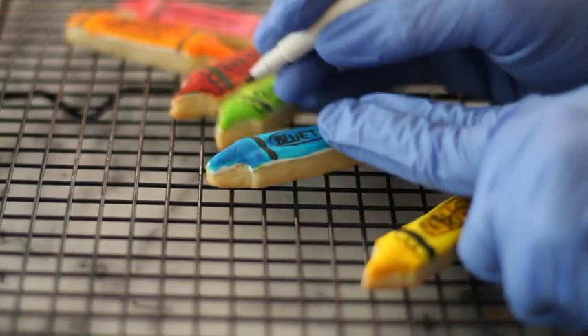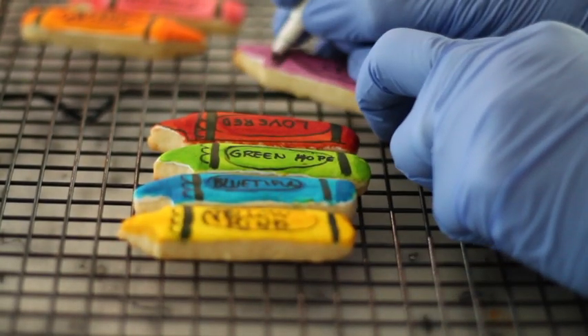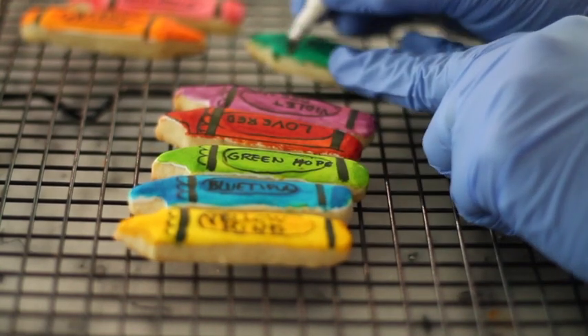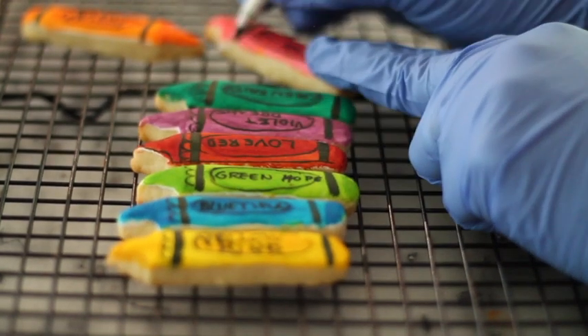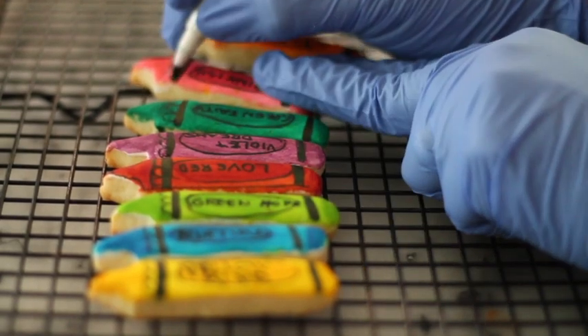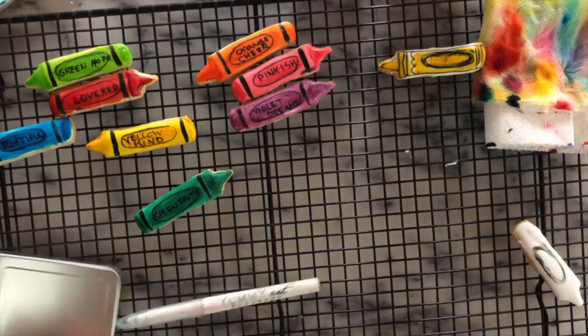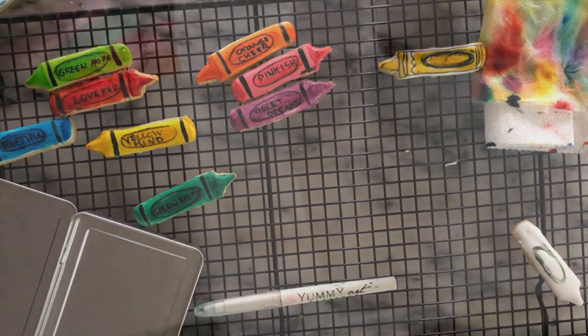And if you want, you can add font names to your crayons like I did in this occasion. Don't forget that the presentation of your cookies is always very very important. I'm going to put these crayons in a little tin box so they are going to be back-to-school ready.